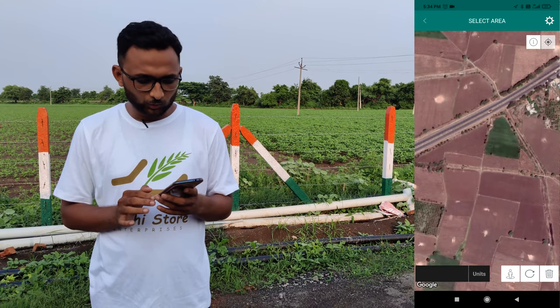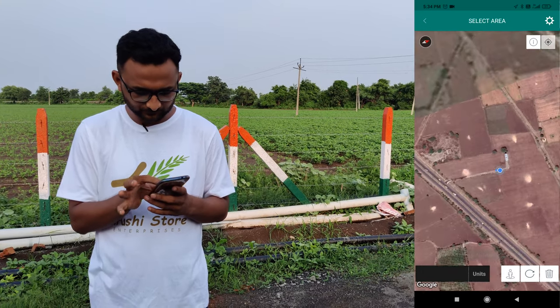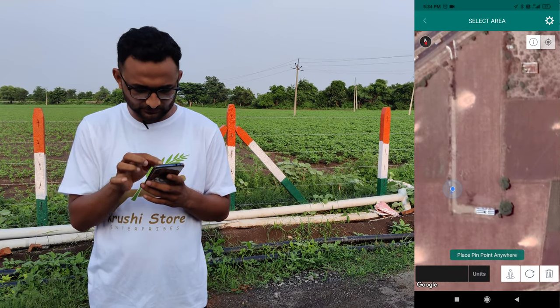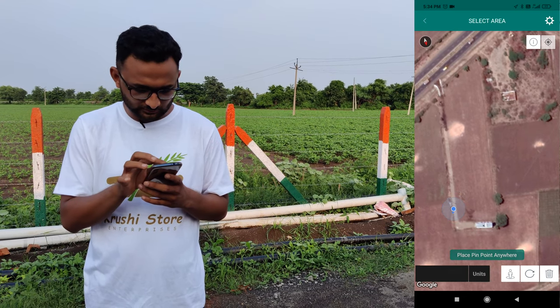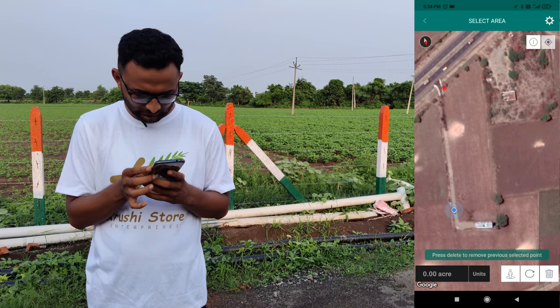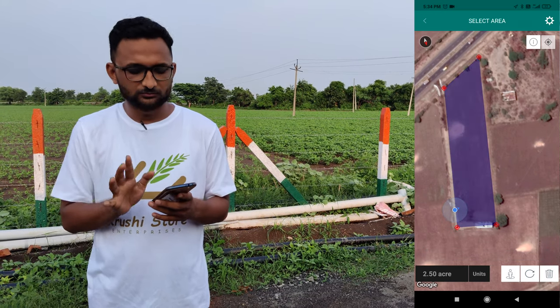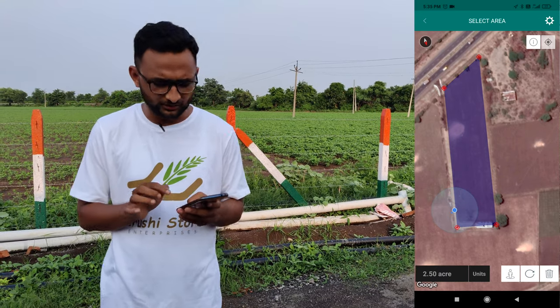It will go directly to the place I am standing right now. I want to calculate the portion of land they want to fence, so I will start adding points. This is the first point, this is the second point, third, fourth — and having added four points, it has shown me that it is 2.5 acres, which is actually correct.